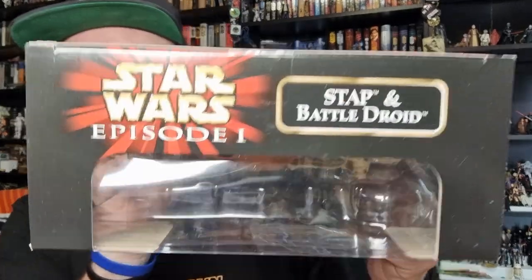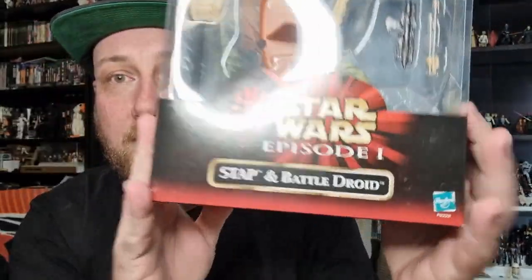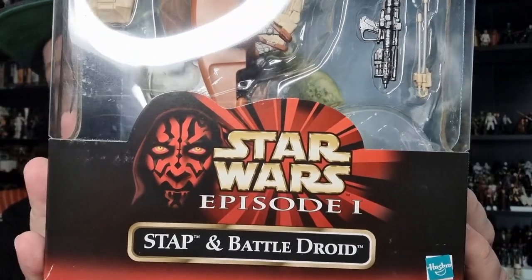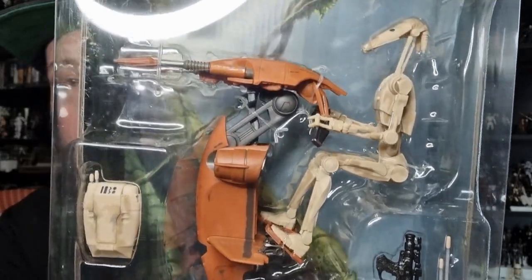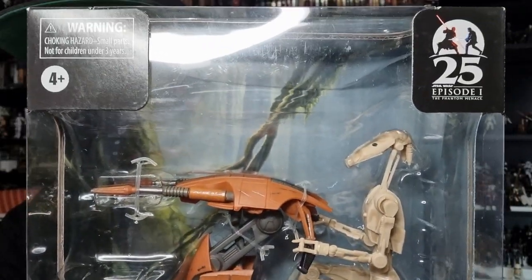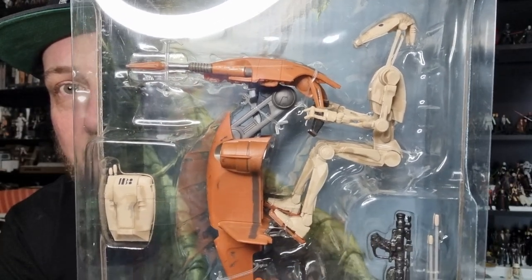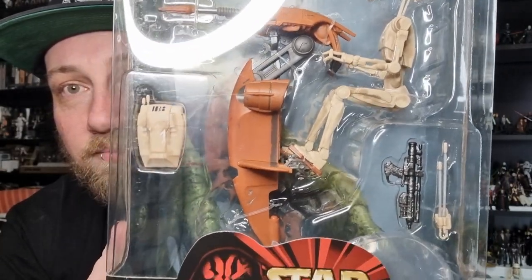Love the old school labels, the gold logo, the Darth Maul - just a beautiful display in the packaging. Besides this and the Darth Maul set, what else do you think could have been released in this old packaging for the Black Series? Let me know in the comments. Let's bust this open and take a look.